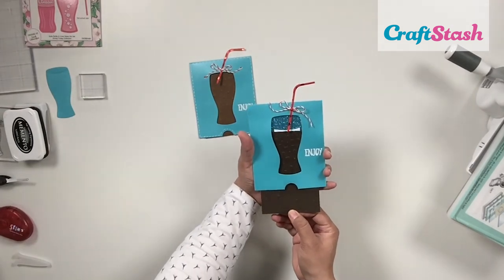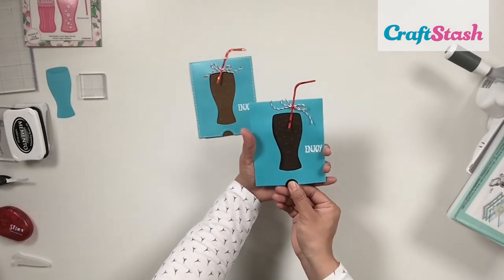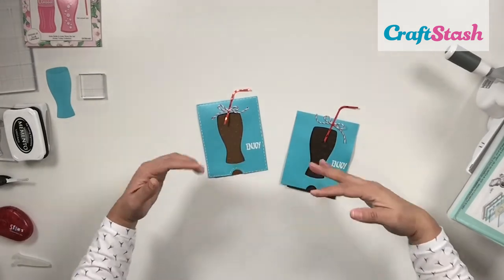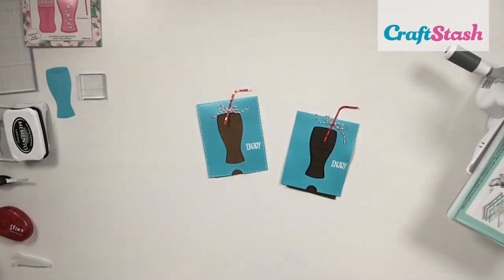I hope you enjoyed this tutorial! Don't forget to head over to Craft Stash where you'll find everything I used to make this card as well as heaps of inspiration and ideas. I'm Jeanette Lane — thank you so much for watching, and I'll see you next time. Bye!